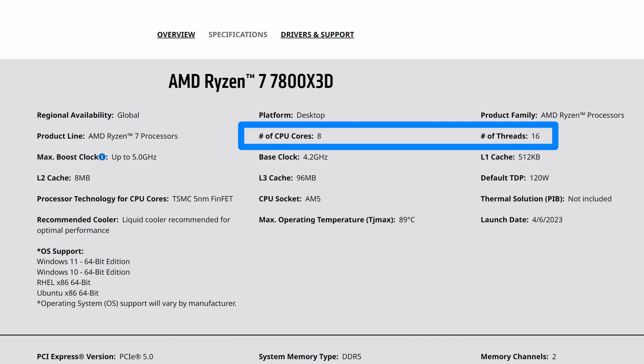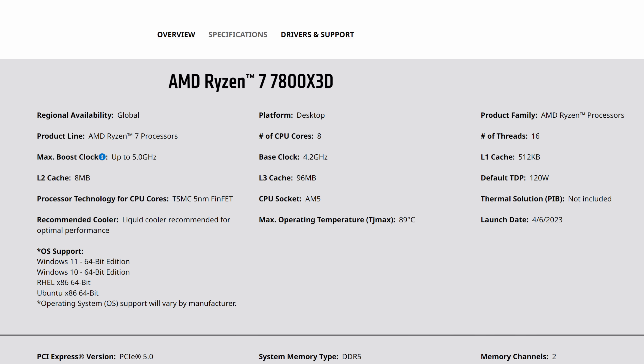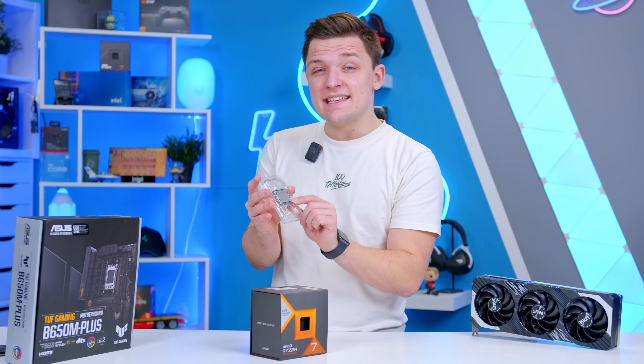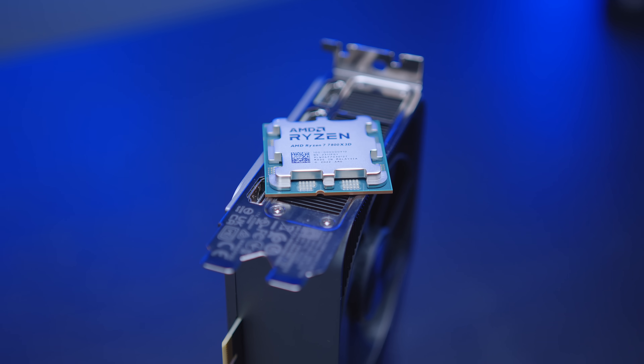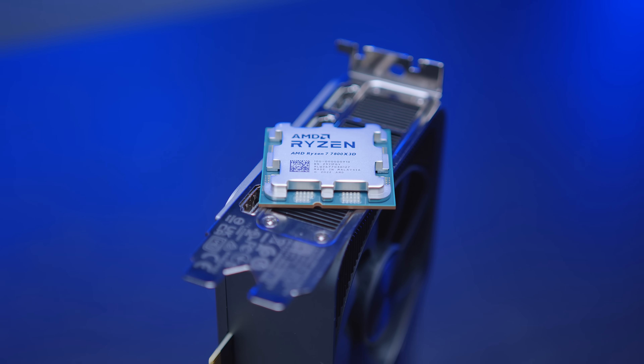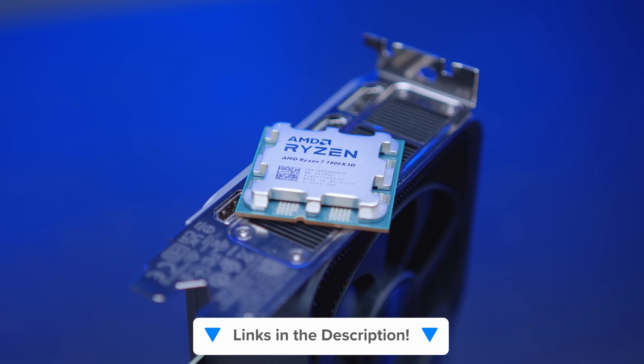We get 8 cores and 16 threads, which is more than enough for even the latest AAA titles. Clock speeds are pretty unparalleled, and the major thing with this CPU is the amount of L3 cache you get — 96 megs of L3 cache on this CPU versus 33 megs on Intel's 14700K, perhaps this chip's closest rival. You can also find it for under $400, which is really quite amazing. I'll leave latest pricing and availability for everything down in the description below.